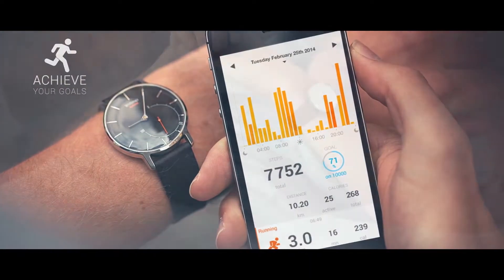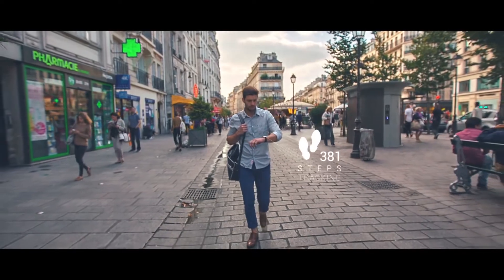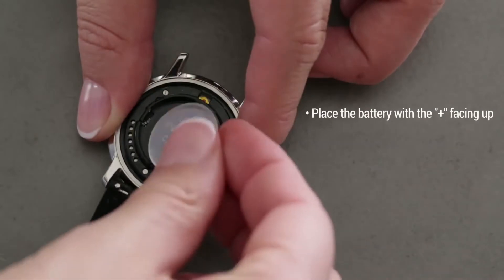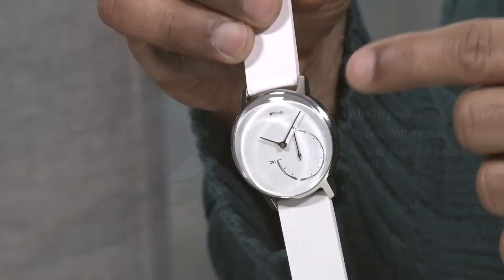What makes this different from other smartwatches and activity monitors on the market is that you don't have to recharge this every night or even once a week, because on the back it has a built-in standard watch battery that will last up to eight months. But it's still going to give you a lot of data — except visually you won't be seeing the data on the smartwatch.